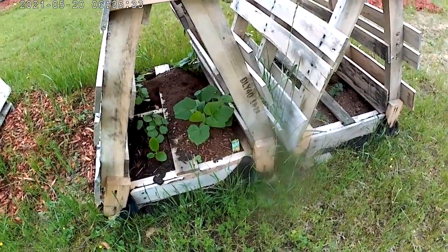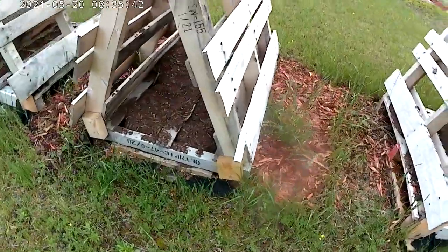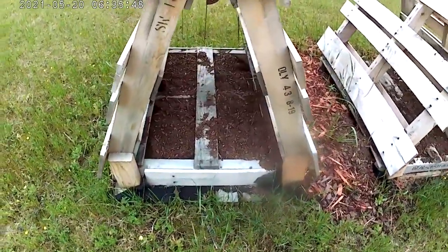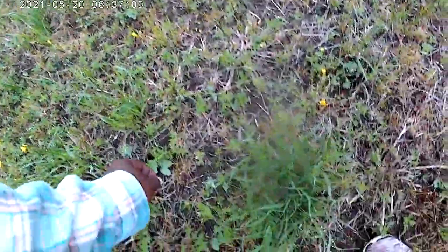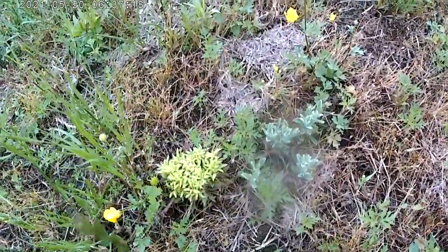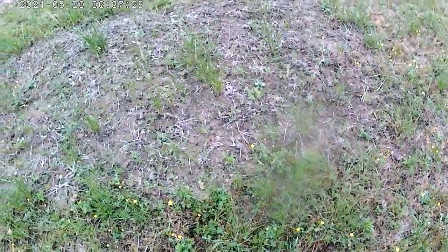This crookneck squash, the yellow squash or yellow zucchini, and the nasturtiums are all popped up there. Nothing's come up here yet, nothing's come up here — we shall be patient. What is this? This looks interesting — it's like a bush. I'm probably going to regret leaving that there.